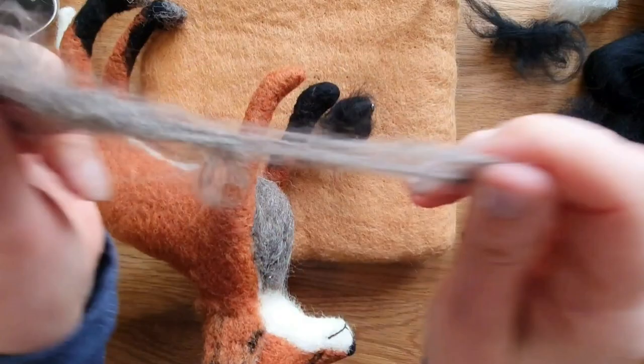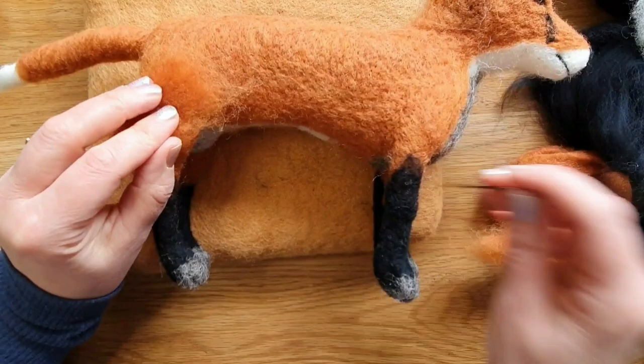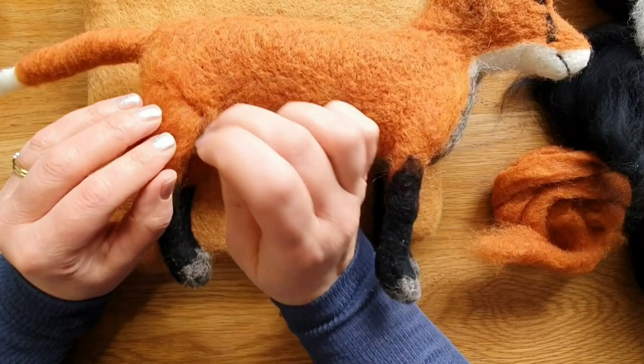Now we're just starting to put the coat on, and I spend quite a bit of time doing this. They show you the areas where you start applying it and how it works — it looks a bit of a mess here, but it took a short while to get through it.